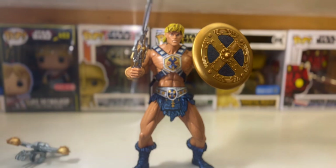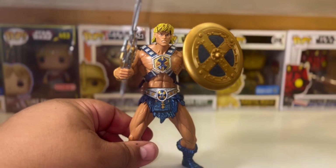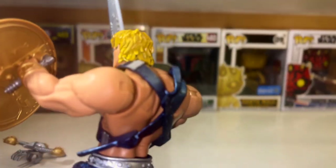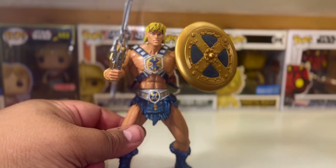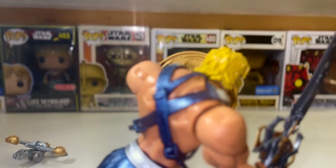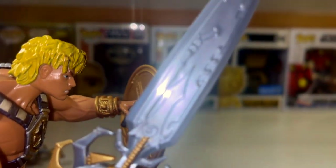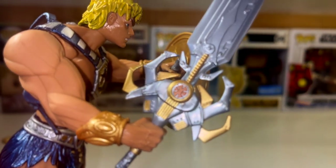I do like that it gives He-Man a different look because he's wearing all blue in this, which is almost reminiscent of the Battle Armor He-Man that appears across a lot of the lines. I'm a big He-Man and Masters of the Universe fan if you haven't noticed from the four years we've been doing this channel. My main takeaways are the limited articulation, which is really weird, and the hunchback way his head is positioned.